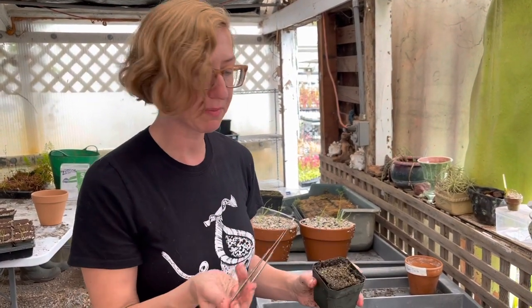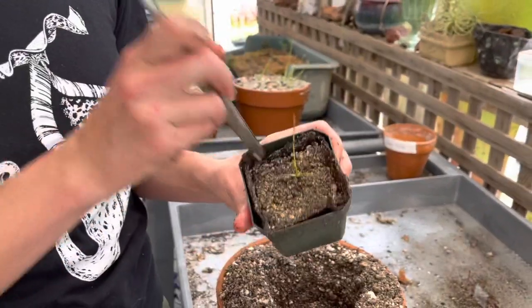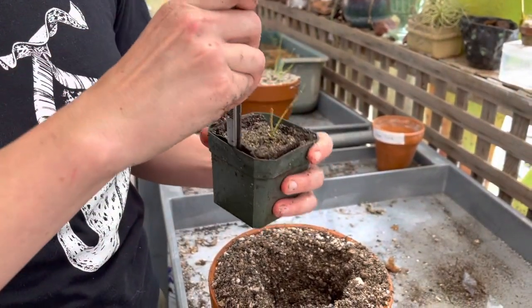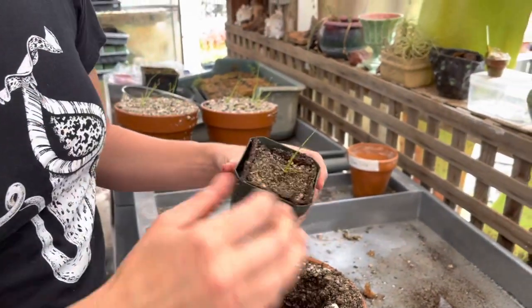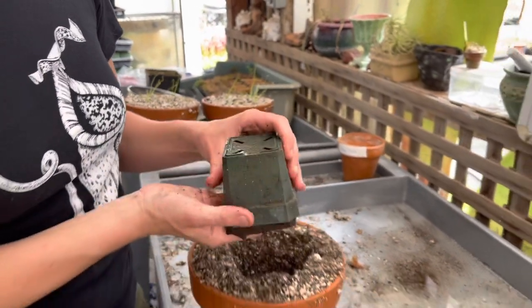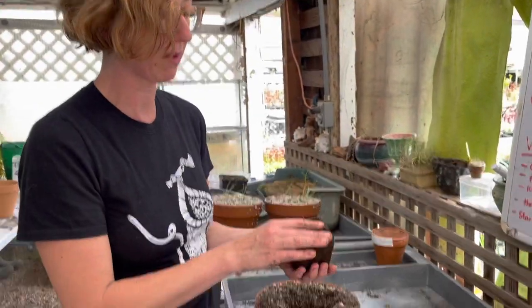You really want to get this out in one piece. It helps to take something like a butter knife and just very gently loosen up your jiffy pot in the plastic pot. Just like that. Put your fingers around your little plant and turn it over, give it a little shake, and it should come out. Just be gentle and patient — you want the whole jiffy pot to come out so you don't disturb that root.